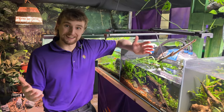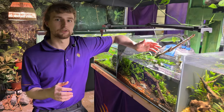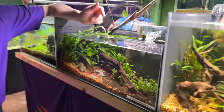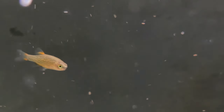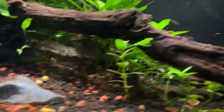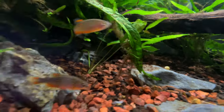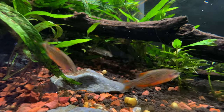Another very popular one for 10 gallon aquariums are the galaxy rasboras, or celestial pearl danios. While they were initially classified as a rasbora, they've since been reclassified as a danio. As these guys mature, they get beautiful coloration throughout their fins — really deep red color. Many times people think it's only the males that get this red color, though the females do get it quite often, just not quite as pronounced.